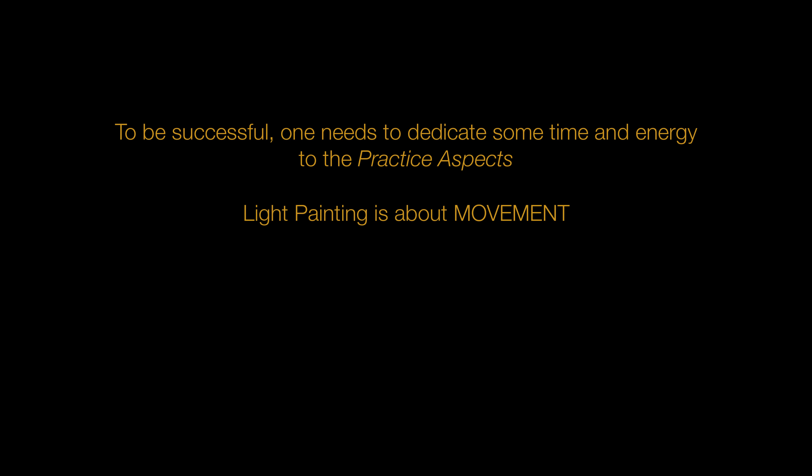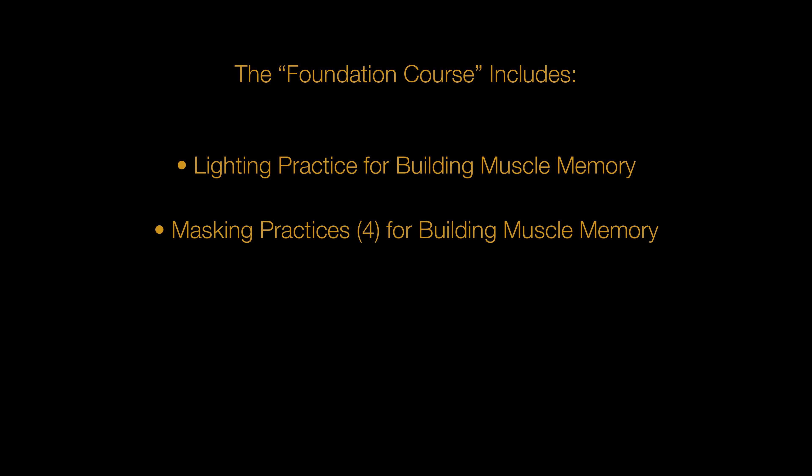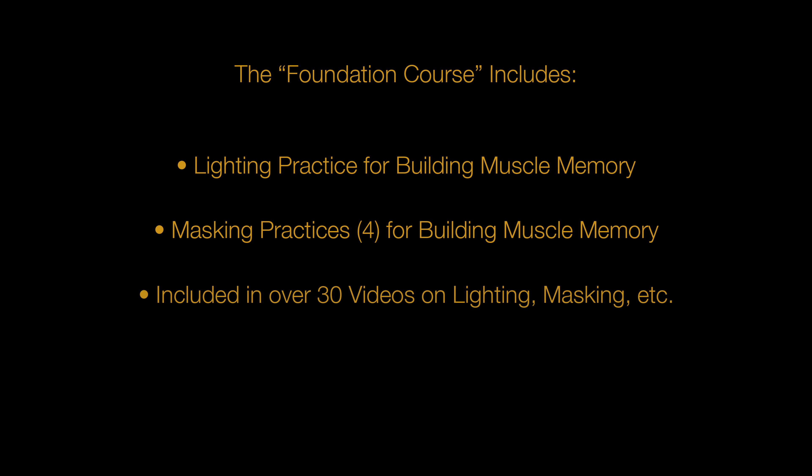Light painting is very much about movement and muscle memory, and the editing techniques also involve some muscle memory. It is for this reason that the course includes practice techniques for lighting movement and masking — that is the proper application of paint to the mask. These techniques are not difficult, but they do require a small amount of time dedicated to practicing them. These instructional videos are included in what I call the Foundation course, which also includes my newly designed Photoshop plugin panel, which makes the editing workflow much faster and much more organized.